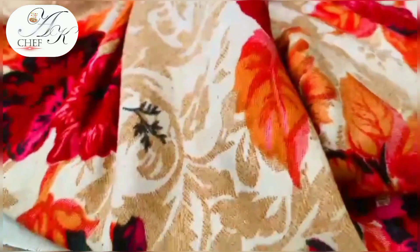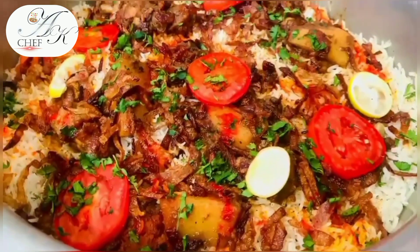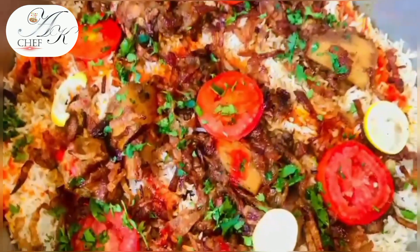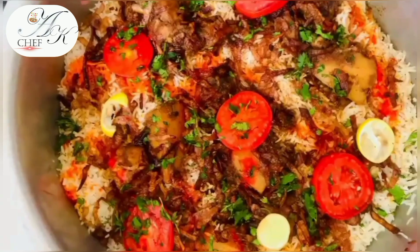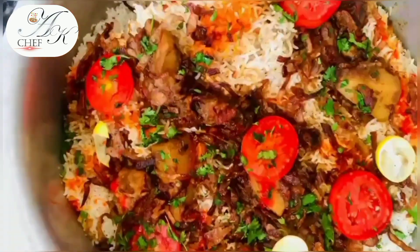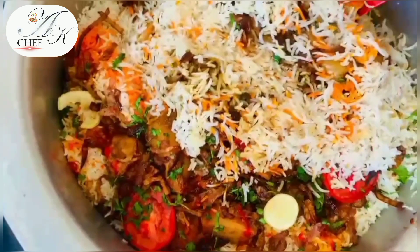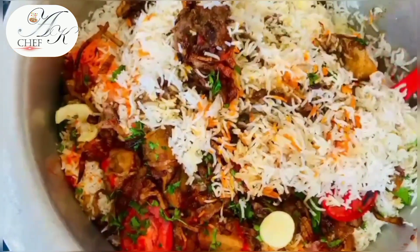This recipe is going to be very close to everyone in your life, and very helpful for those who are working on home food or want to start. If you add these ingredients in your menu, trust me your customers are going to grow — if you have 10 customers, they are going to be 100. This recipe is chicken dim biryani.